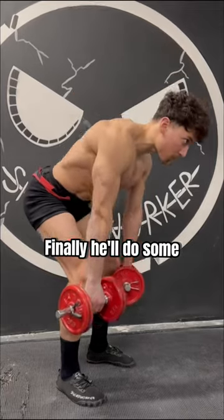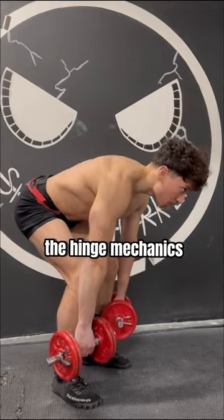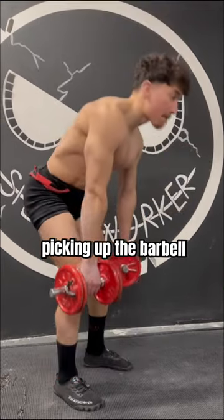Finally, he'll do some dumbbell RDLs to hit the posterior chain and prime core stability, reinforcing the hinge mechanics to limit excessive movement of the low back before then picking up the barbell.